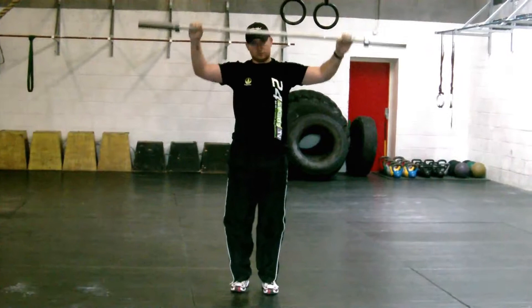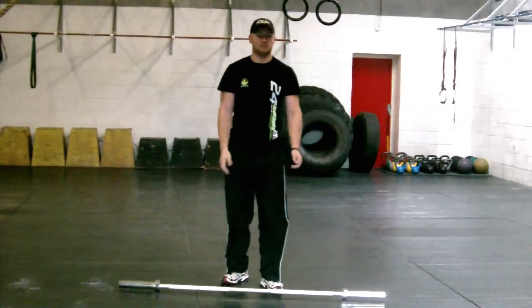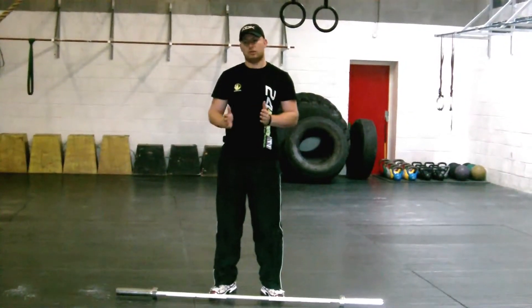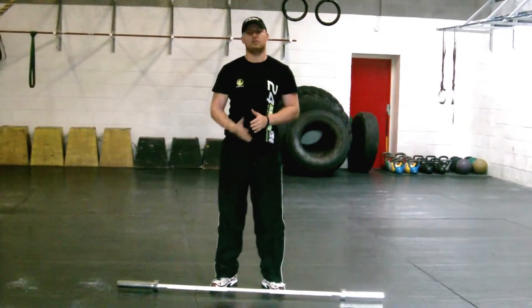It's nice and controlled — we're going to be taking it down, making sure the muscle is under tension. Nice and controlled; no rushing it. Just take it nice and controlled with the weight.